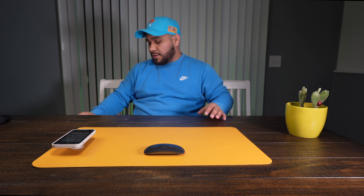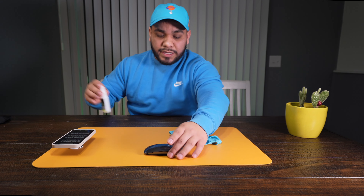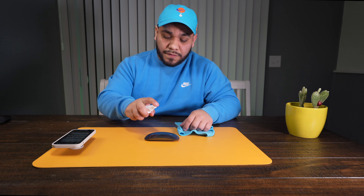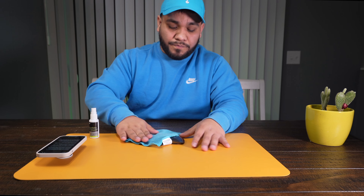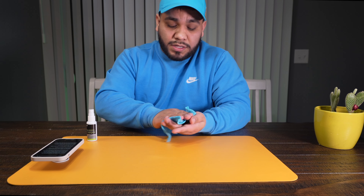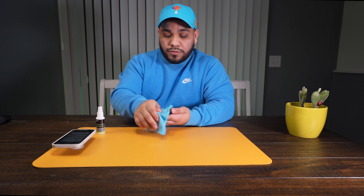However, one of the drawbacks is that it very easily gets fingerprints, so I find myself having to clean it very often. If you're going to pick one of these up, definitely make sure to pick up a cleaning solution and a little rag, because as soon as you touch this it's going to have fingerprints on there.